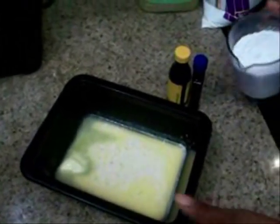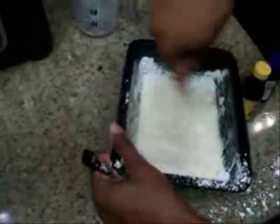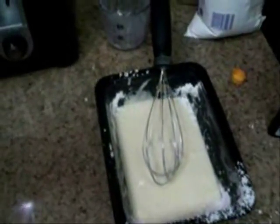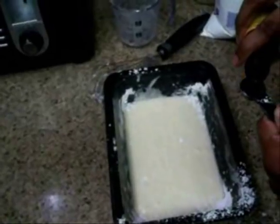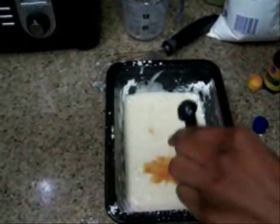Now we're going to add in two cups of powdered sugar. Once that's mixed in, go ahead and add in your flavor. We're going to add in a half teaspoon of vanilla extract and then also a half teaspoon of almond extract. If you don't have almond extract, you can just do one teaspoon of vanilla, but the almond makes it really good — I would definitely recommend getting some almond extract.